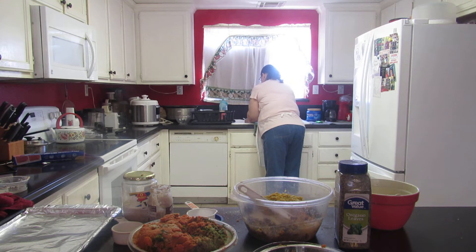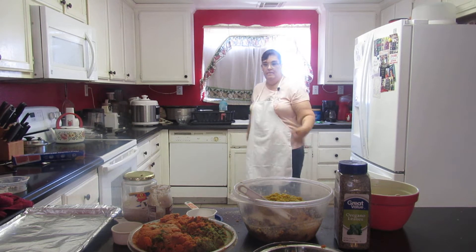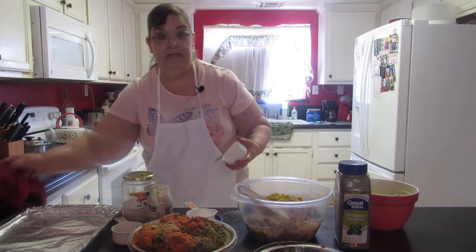Sorry guys, I need to rinse this out and keep the video from being too long. Good to have clean dishes.